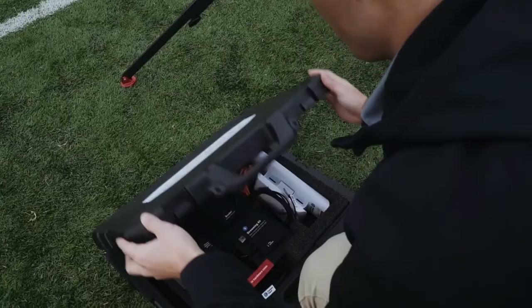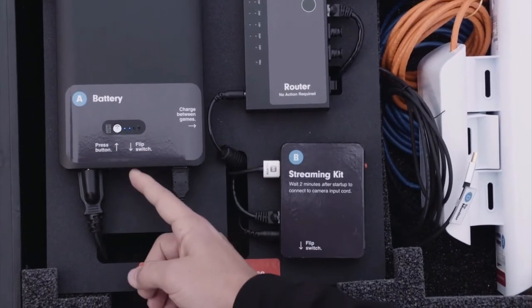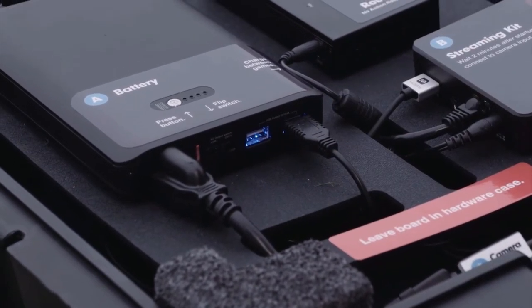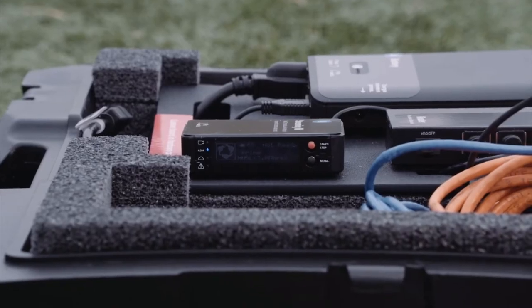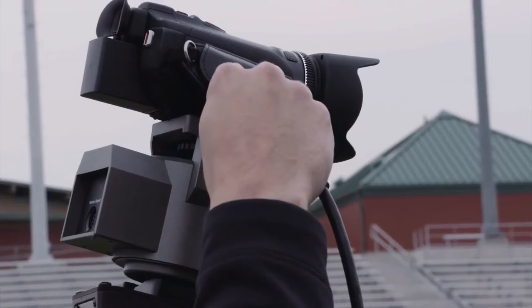First, let's set up your end zone kit. Start by turning on the battery labeled A — press and hold the power button for 2 seconds and slide the AC switch on the front of the battery to the left. Next, power on the streaming kit labeled B by flipping the switch on the side of the kit to the right. Be sure to wait a few minutes for the Huddle logo to appear before continuing.